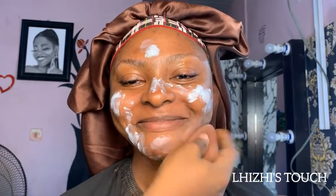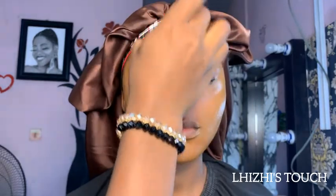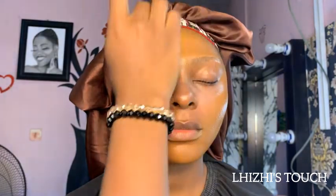This face primer is from Flawless Ivy. I concentrated mostly on the T-zone area and used my beauty blender to blend it properly into her skin. I just want to appreciate this girl's skin — it's beautiful. Everything I applied just sank into her skin so nicely. I didn't need to struggle or do too much. She knew I was appreciating her skin and she was just blushing.